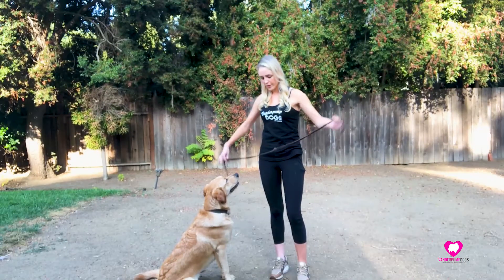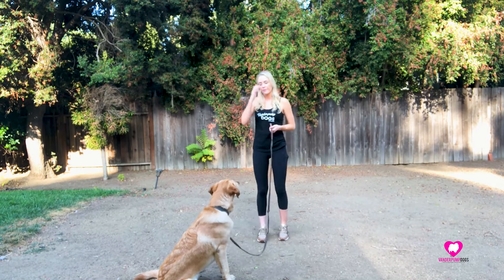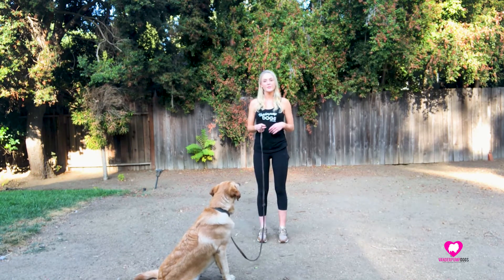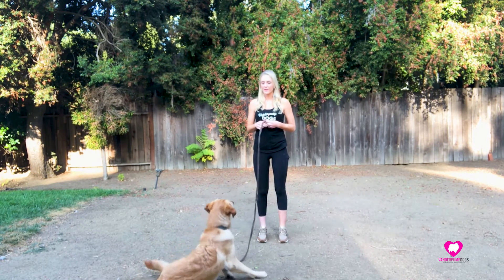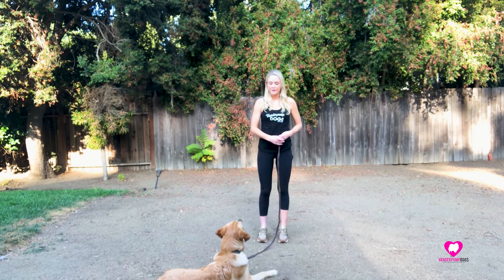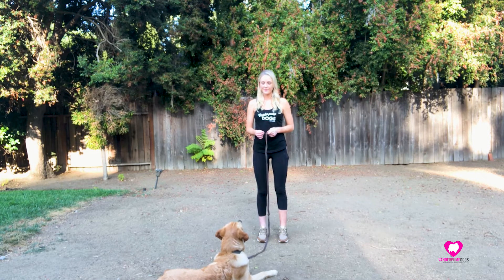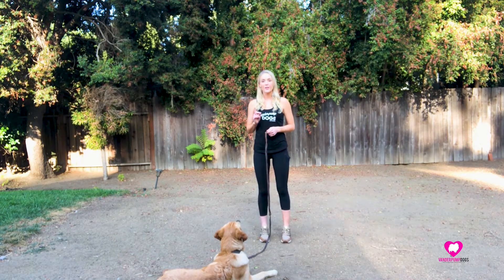I'm going to start off with holding the leash at the very end and having him wait. I'm going to demonstrate this and then talk you through it. Waiting for eye contact before I tell him anything.